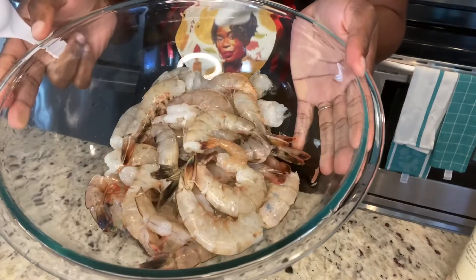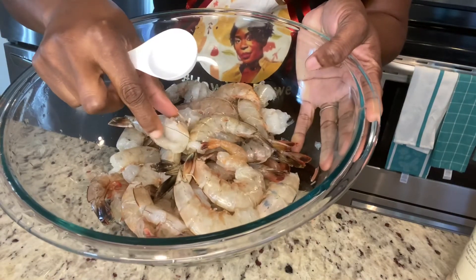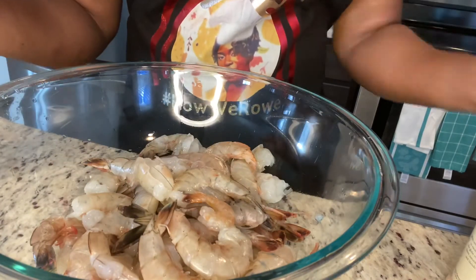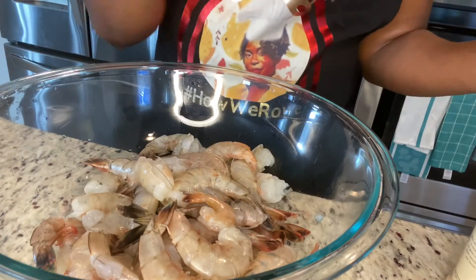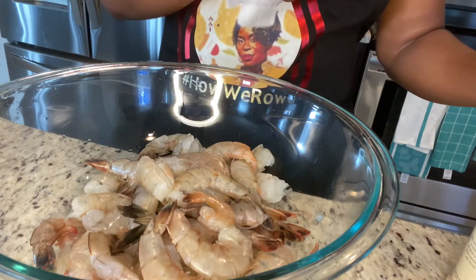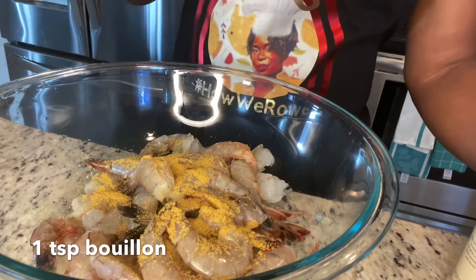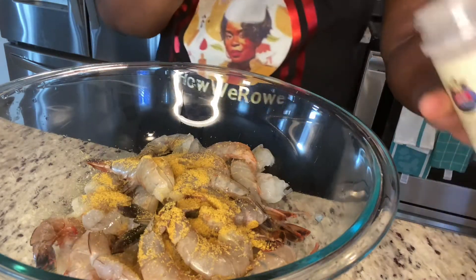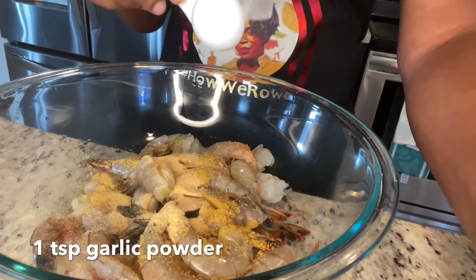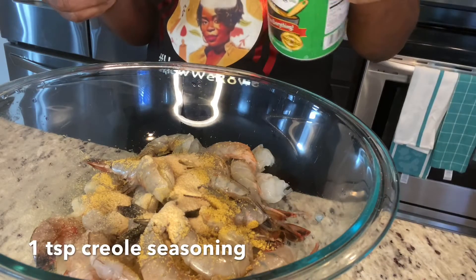My shrimp is clean and ready. I have deveined them and washed them with some lemon, so we're ready to season. I'm just going to add some seasoning — whatever you have at home that you usually use. I'm going to add a teaspoon of bouillon, a teaspoon of garlic, and some creole seasoning — this seasoning is bomb.